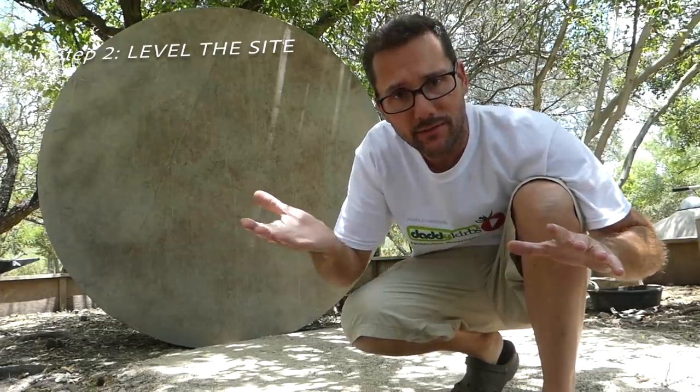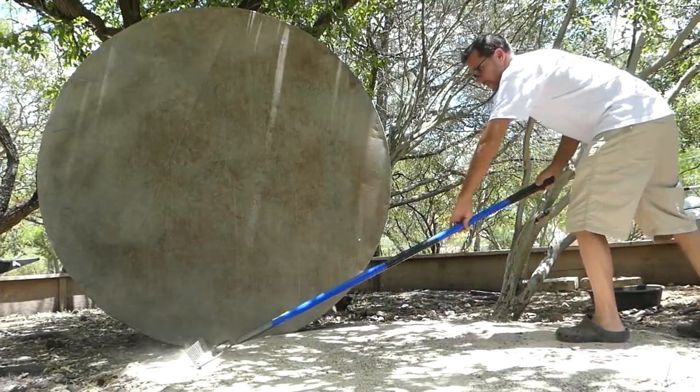Step two was to bring in a load of sand and place it where I want the tank, level it off with a rake, so that the tank could be as level as possible right here in this spot.